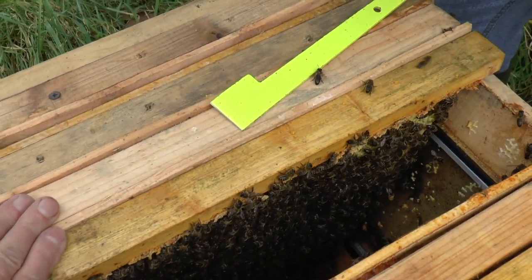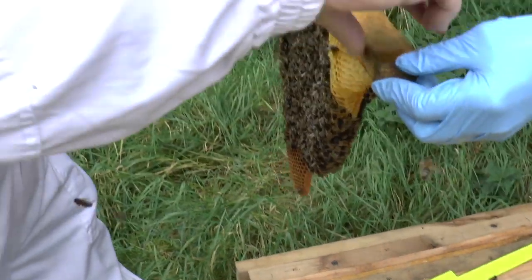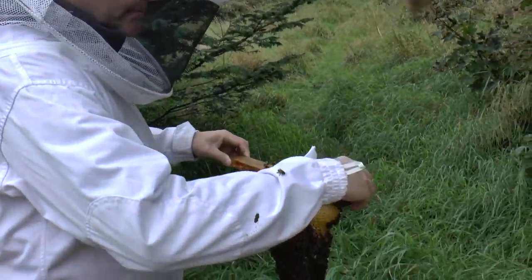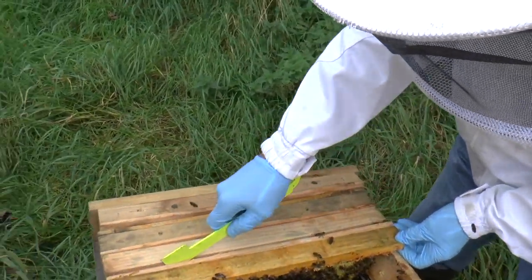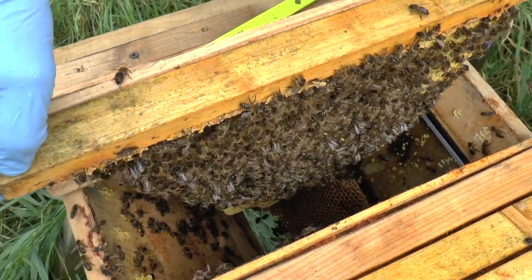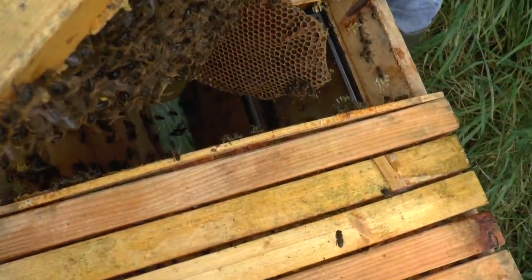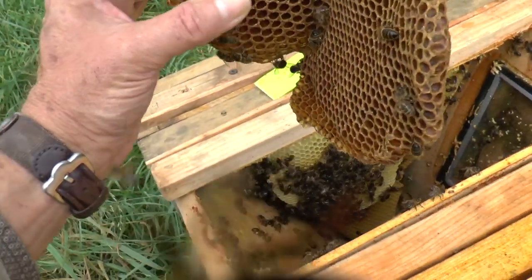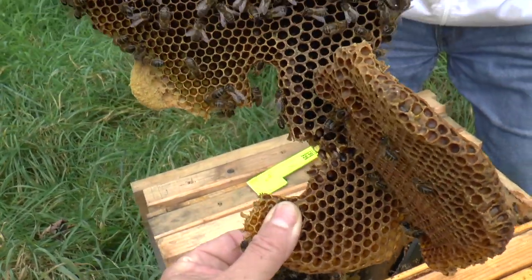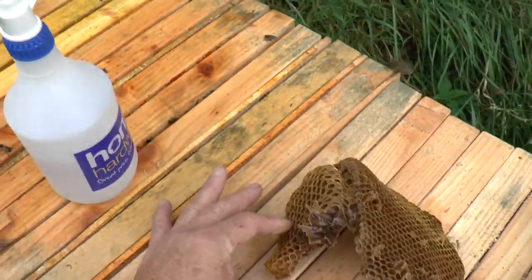If you can carefully lift that comb now, I can get my arm down there. Do you want to take this one? Yes. You lift that out of the way. It's coming actually with you, if you're careful. Okay, if I break it off about there - have you got it? Yeah, I got it. Okay, so let's just put that back, shall we?